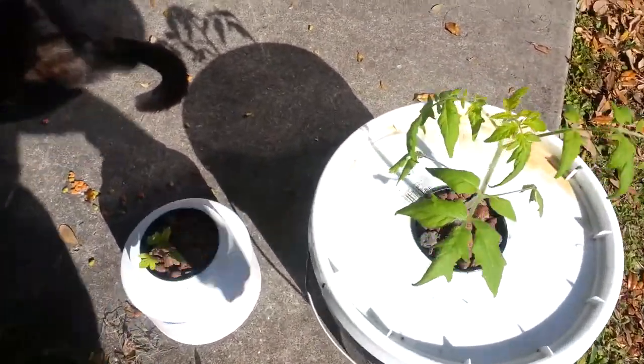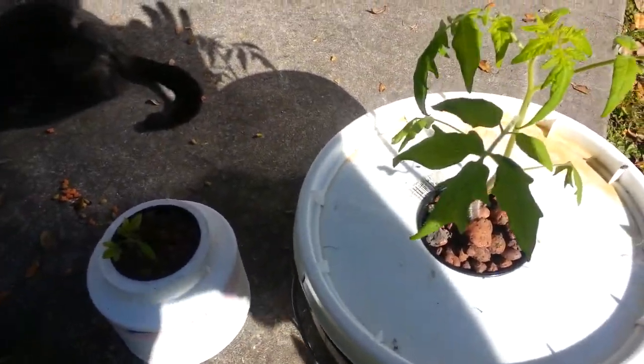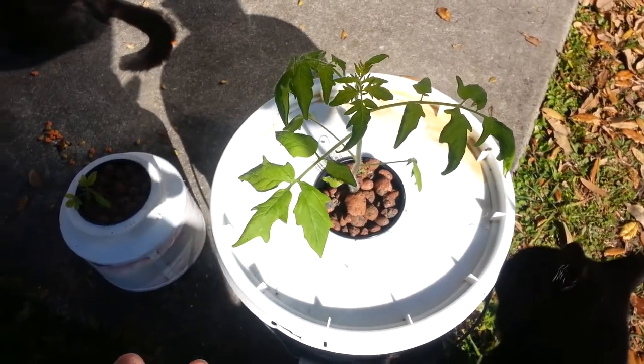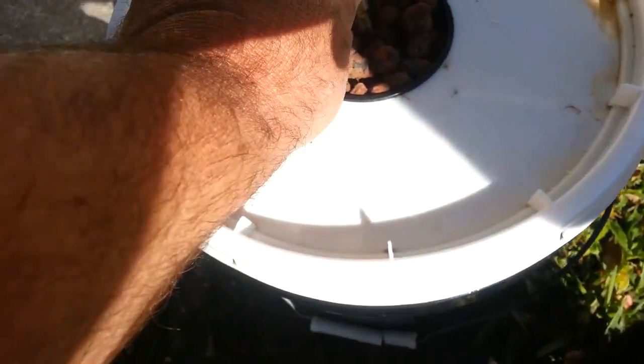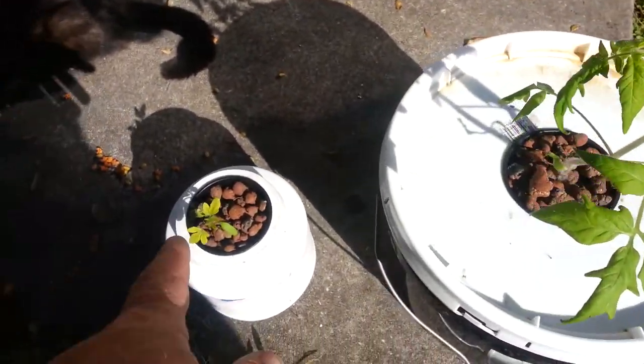The way this is set up right now is just an experiment — I love to experiment. This plant is just in the solution. I've set the solution just at the bottom of the cup, and there it is in the bucket — no air stone, nothing. Just trying to crack the method.